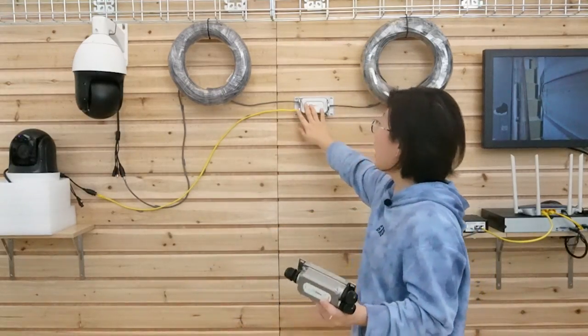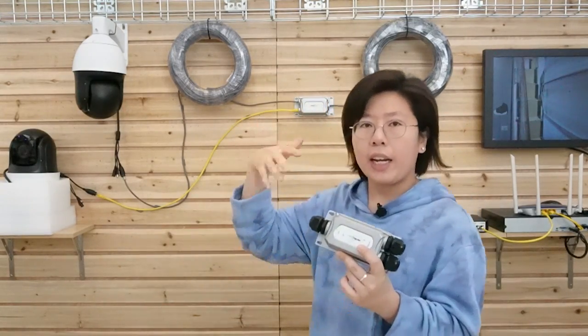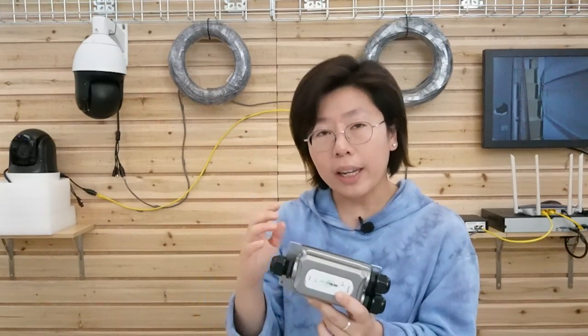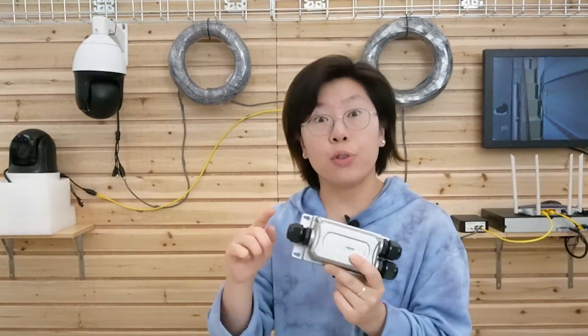For this installation I didn't do this one because it was a quick installation. When you install your cable using the PoE extender, make sure you use a wrench to fasten it up tight so it can achieve IP67 waterproofing. You can even bury it underground.